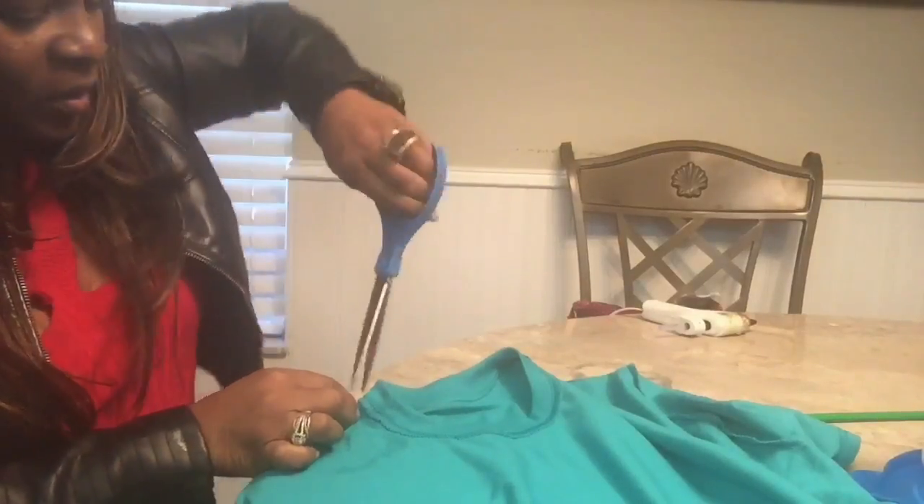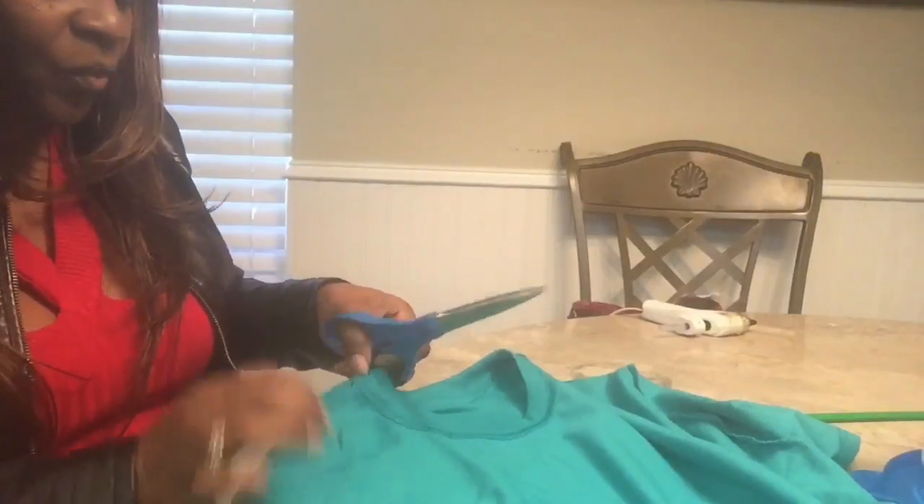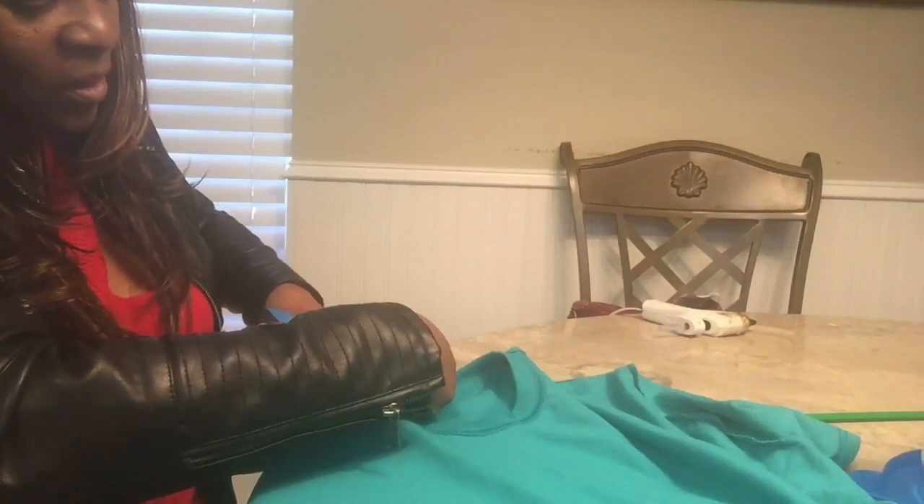I'm just now using glue, which I'm so in love with. So take your scissors, make a little slip right there in the neck where the neck part is. We're pretty much going to do the same concept as yesterday. The only difference is you are not going to cut the entire neckline off.